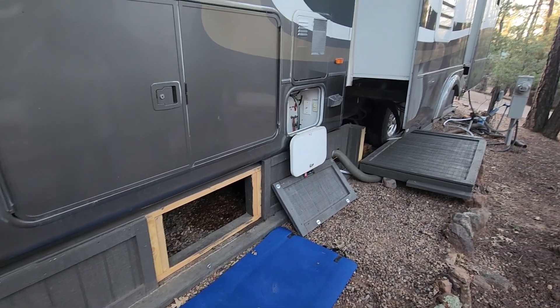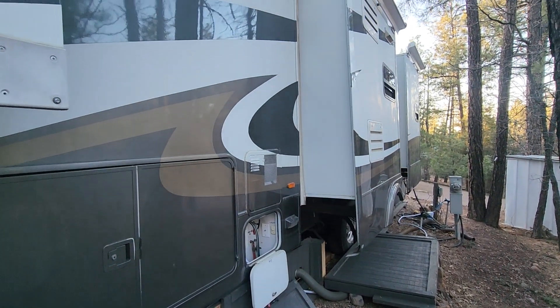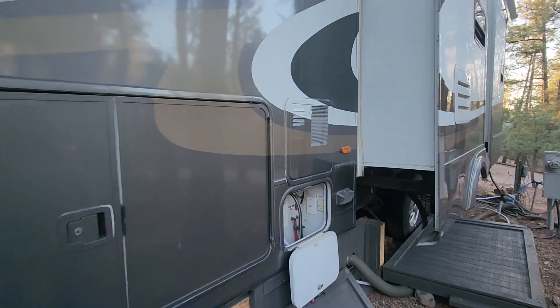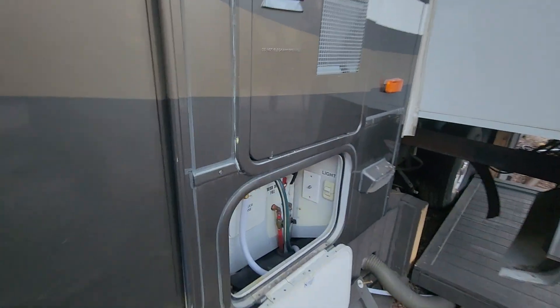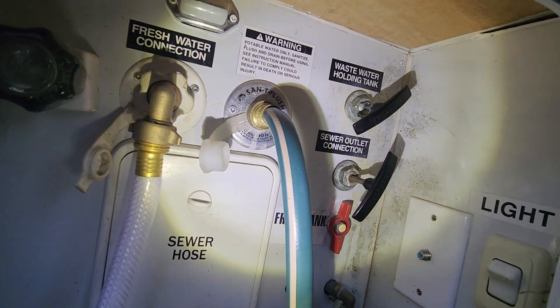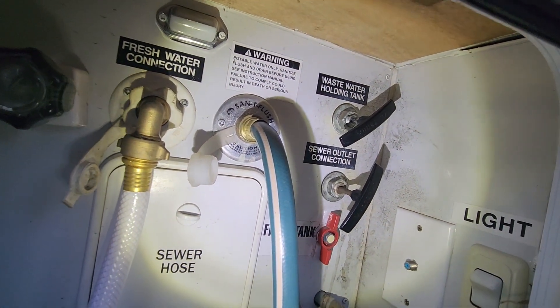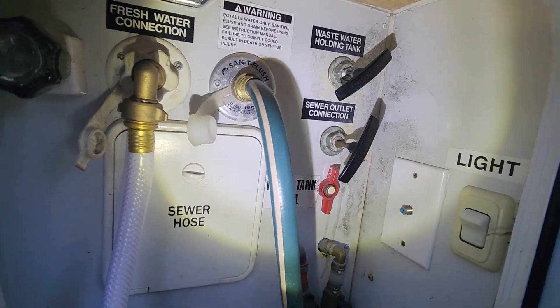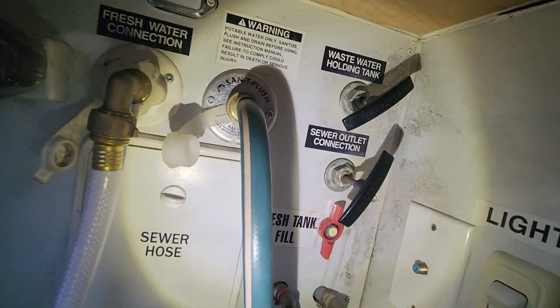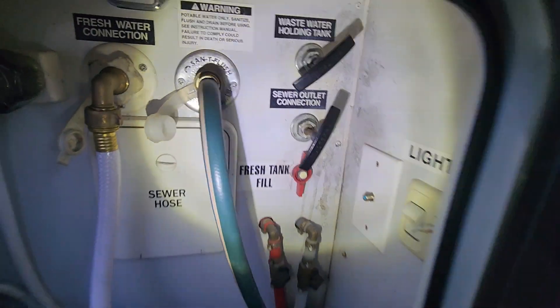Okay Ben, we are at the back of our unit here, number 21. This is Nancy and Larry. Here are those two gray and black valves, both punched in as far as they can go. Here's that other valve which is the only one that releases anything — you pull either of these and nothing happens.